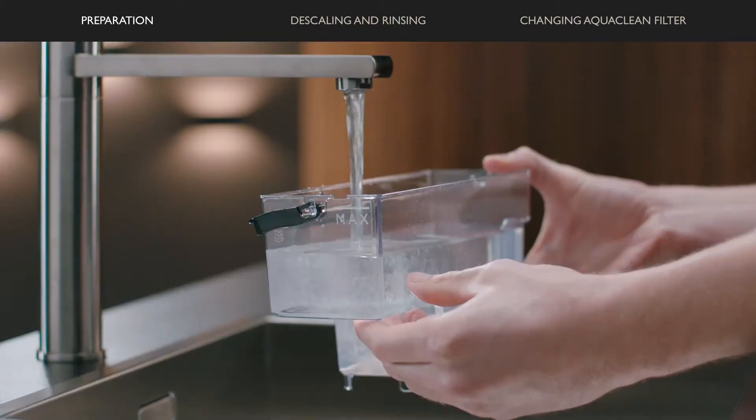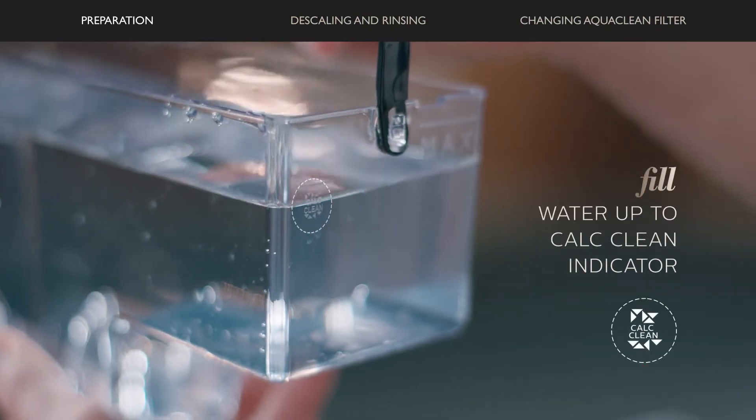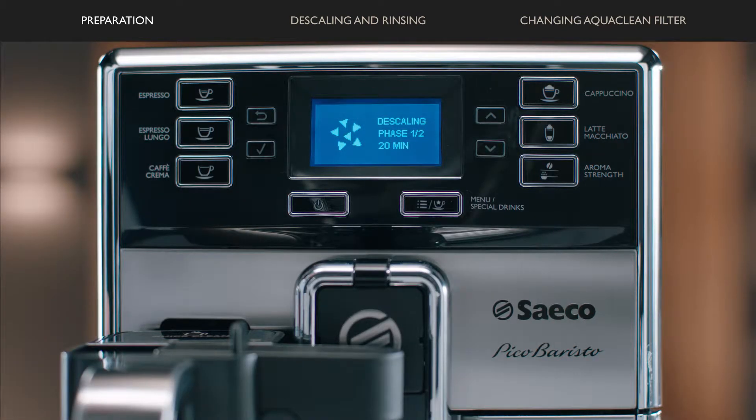Place a large container of 1.5 liters under the coffee spout and press OK. Pour the descaling solution into the water tank and fill it with fresh water up to the cold clean indication. Place the tank back in the machine and press the OK button.